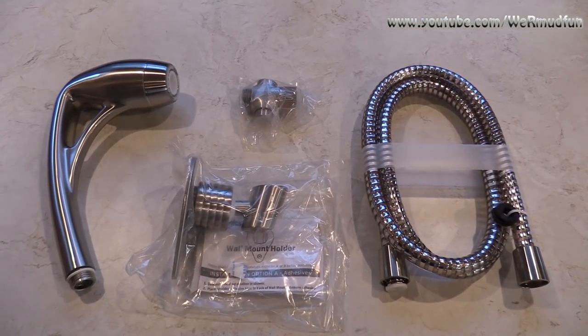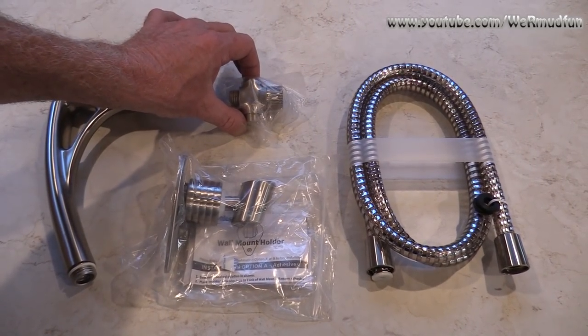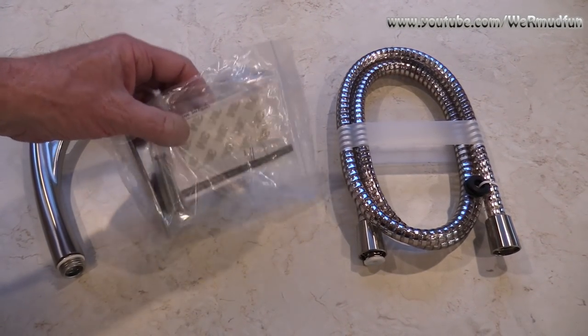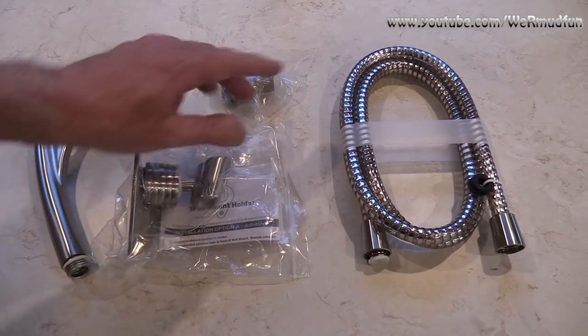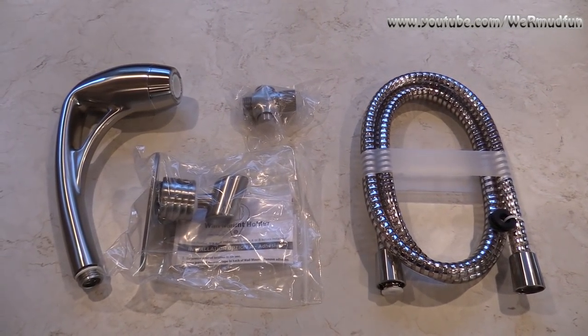All right, so today's RV upgrade we're going with the Oxygenic Body Spa. Says right here, 'Say so long to wimpy RV showers.' Let's see if that's true or not. Actually, if this works out well, Cheryl wants to get one for the house. What you're looking at here is everything that comes in the box: you have the shower head, you have the cutoff valve, you have the wall mount, and there's 3M tape to put it up with. And the hose itself.